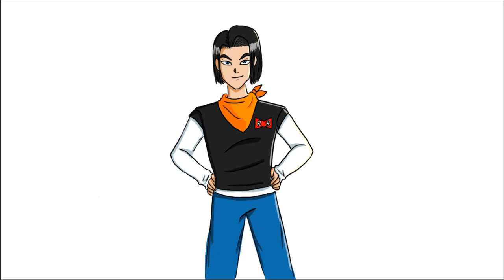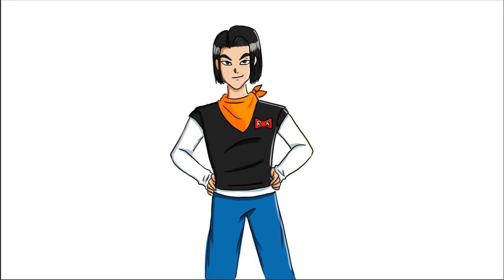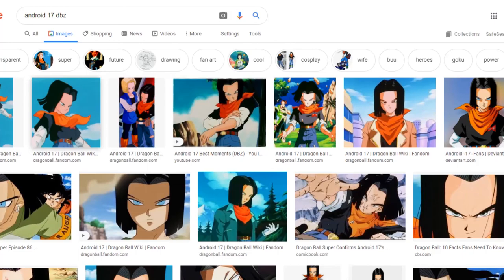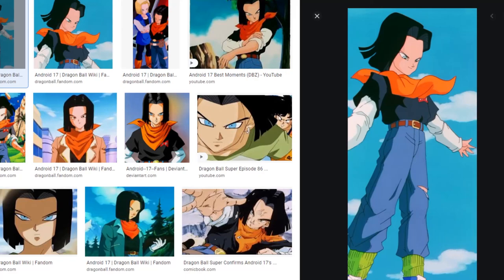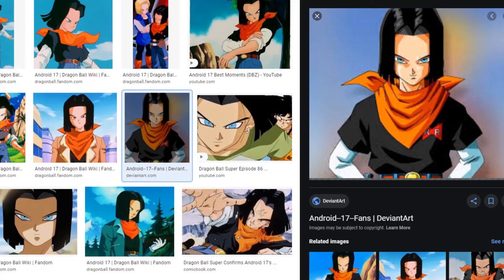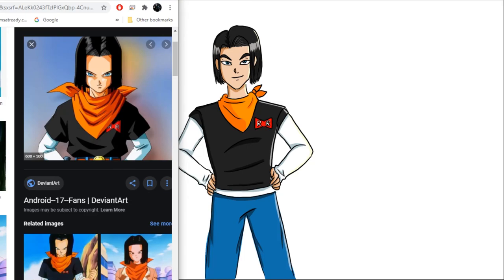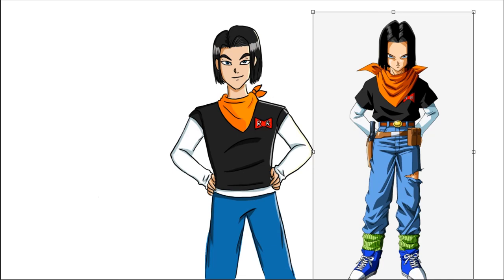Okay guys, here's my final drawing of Android 17. I'm so scared because Dragon Ball Z is one of my favorite TV shows. Looking at the reference — he's actually quite small! I thought he'd be built. He has quite big sleeves and a belt, so his shirt was actually tucked in. He has a humongous forehead — I should have remembered that — and a holster too. But I got the colors right this time, so I give myself points! Those are my three cartoon characters drawn from memory. Comment below and subscribe if you want to see more drawing challenges — see you in the next video!